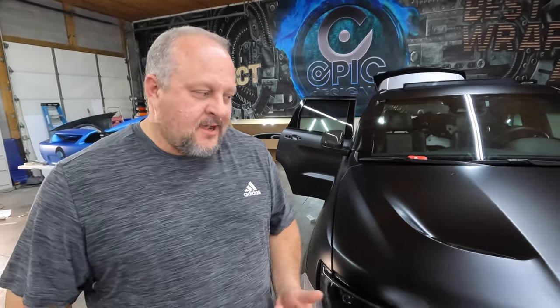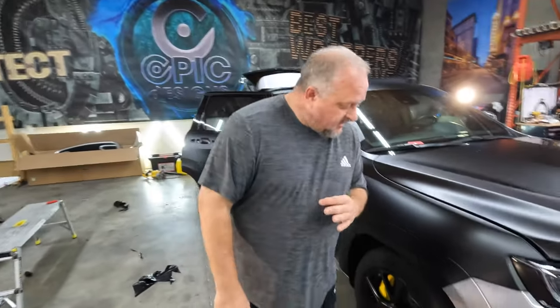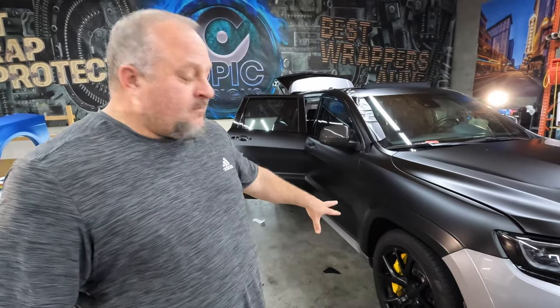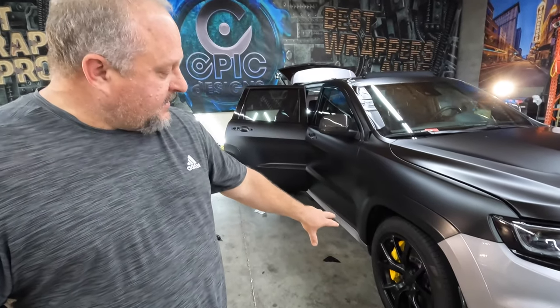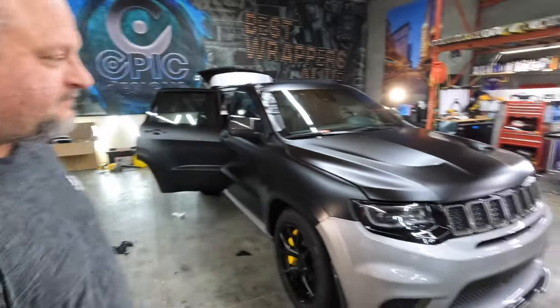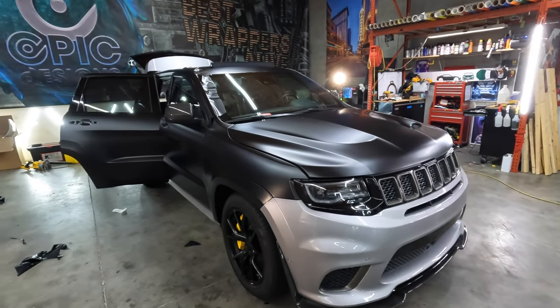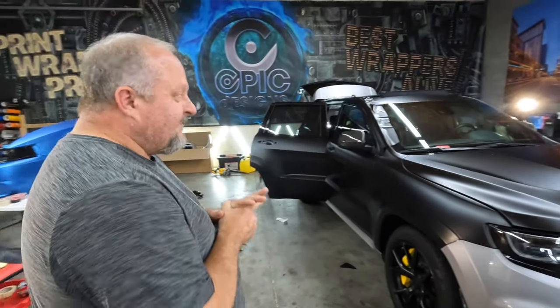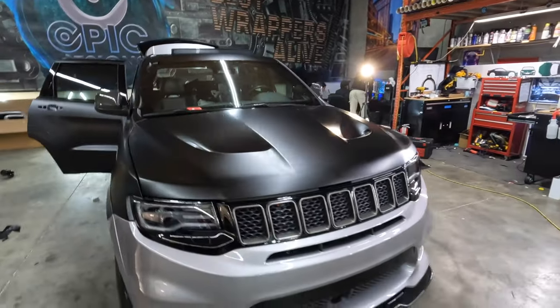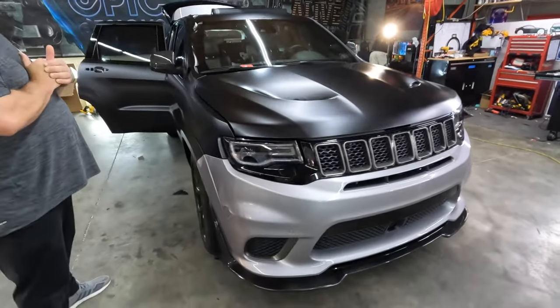We've got some Avant-Garde wheels going on — they're going to be bronze with a satin finish, it's going to be sick. We don't have time to get rid of the brake calipers yet, but before the wheels go on those are going to change color too. Easter egg-wise, this thing is going to be riddled with all kinds of neat little easter eggs that you guys are going to have to find when you watch the videos.